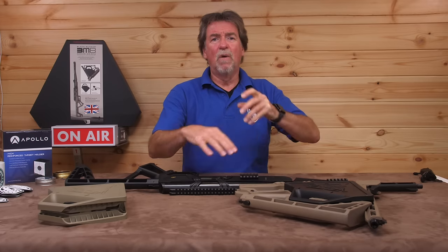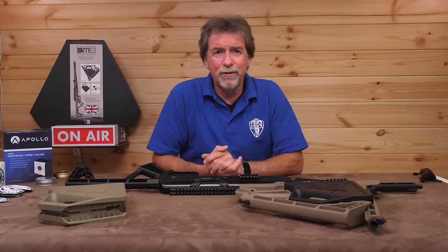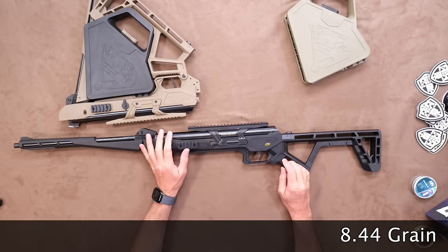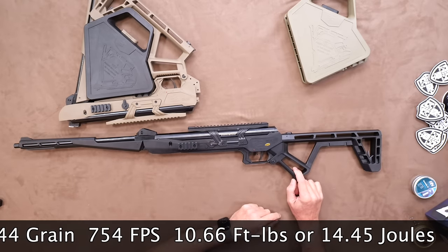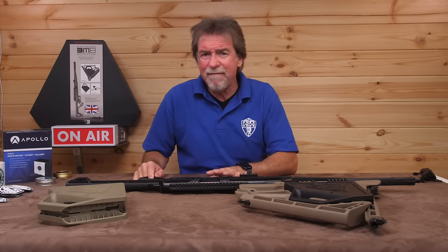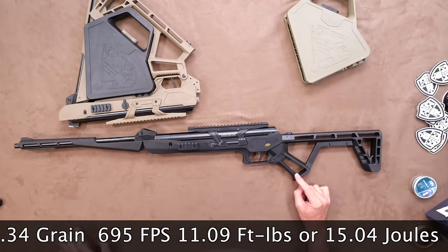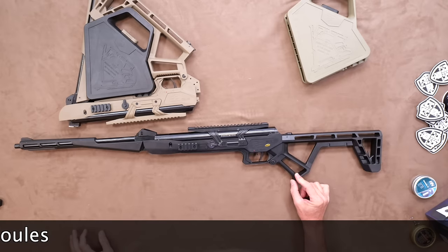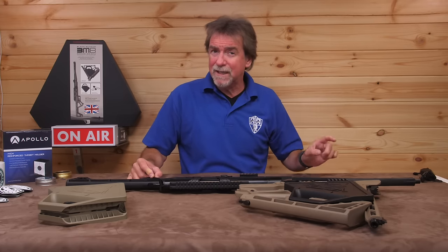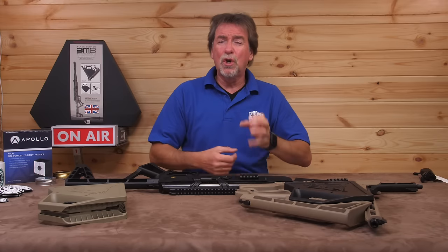Time to get over the chronograph and see if it's up to the full power claim. This is the UK version so under 12 foot pounds is the order of the day. With the 177 calibre version and 8.44 grain pellets, it saw 754 feet per second, which is 10.66 foot pounds or 14.45 joules. With heavier 10.34 grain pellets, it saw 695 feet per second, which is just over 11 at 11.09 foot pounds or 15.04 joules. These figures mean it's capable of plinking, target work and some pest control without any issues, and it's likely to loosen up after time.